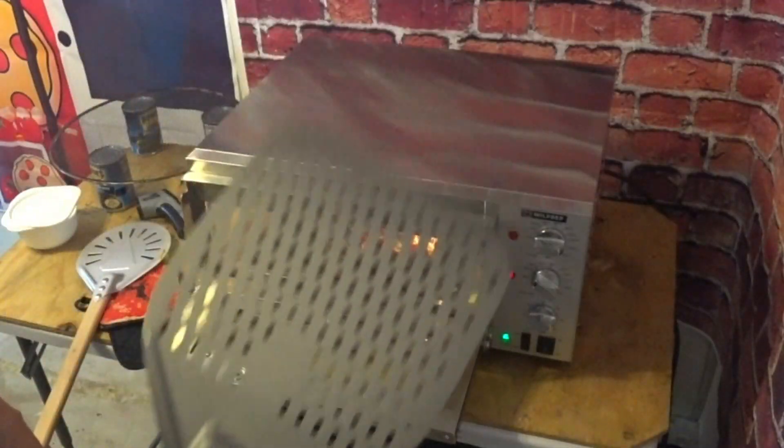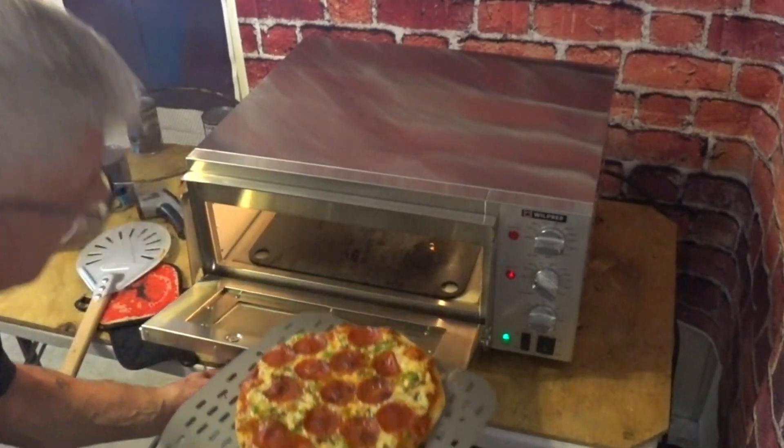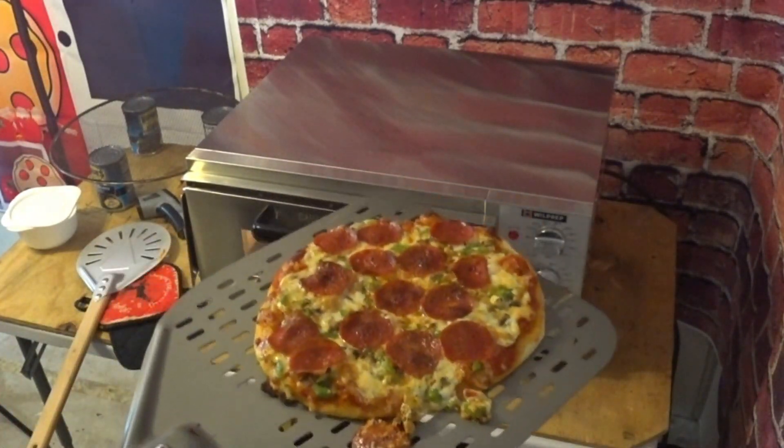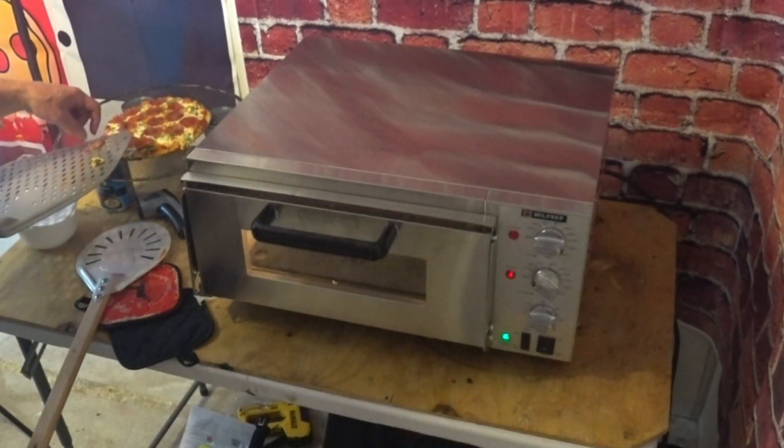The first couple of pizzas did not turn out perfect, but they were good. The last pizza I made in there turned out excellent. I waited one hour for it to heat up, and it just worked better. The instructions tell you to heat it to the temperature you want, but I say forget that — turn it up to max first, then bring it down to your desired cooking temperature. That worked for me.